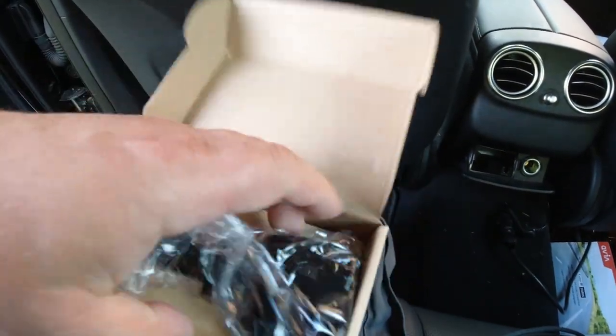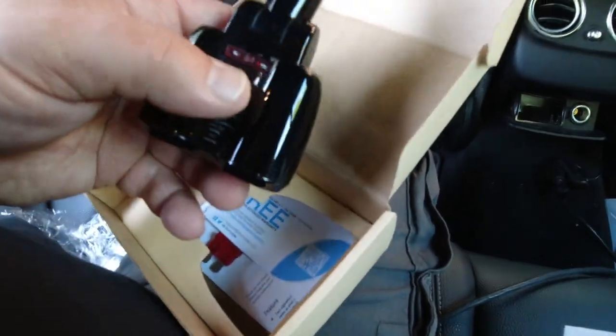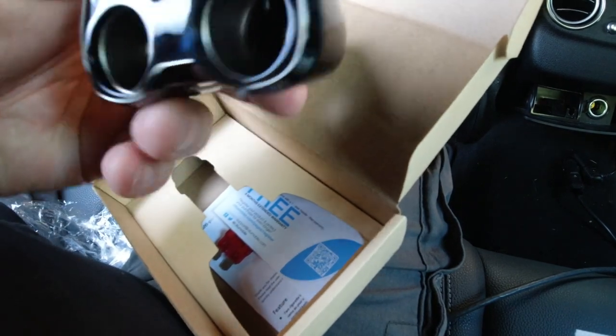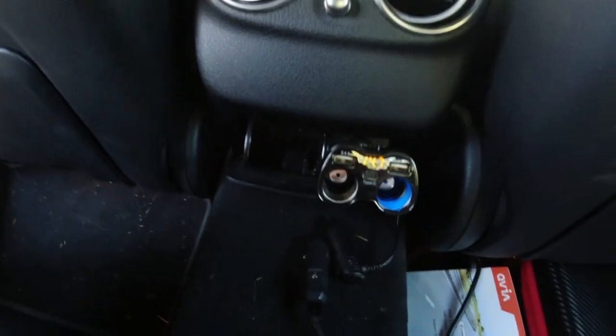It just came straight from Amazon. They say it has a fuse in it — here is a 10A fuse. It has left and right buttons, a 2.4A USB port, and a USB-C type charger. This is supposed to go into the cigarette lighter outlet. You can plug it in like this — now it's in there and it has lights on.